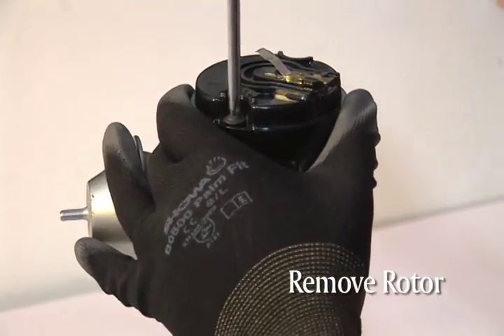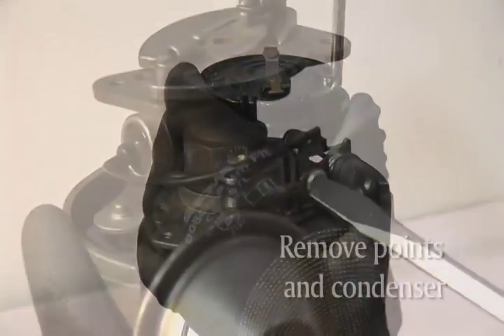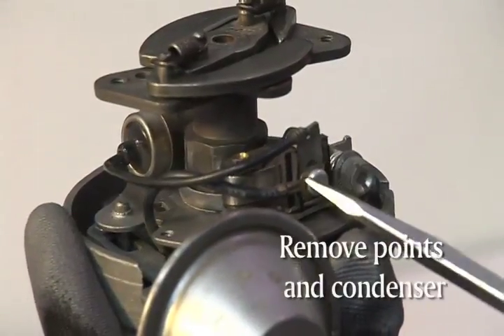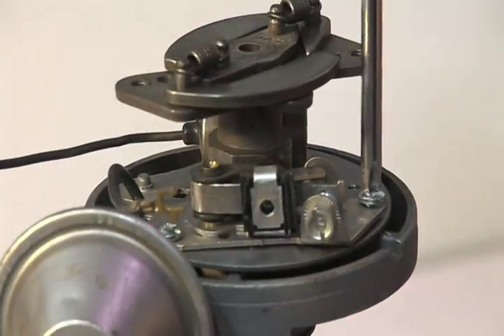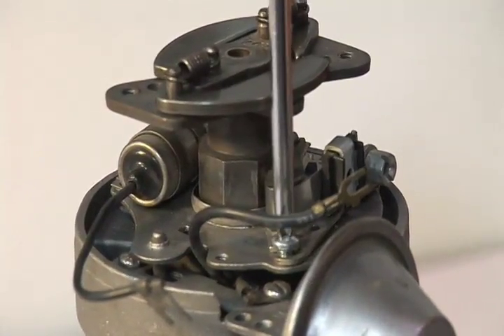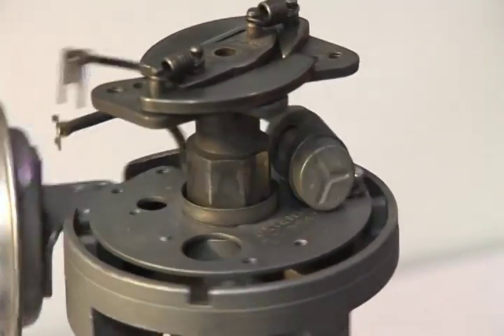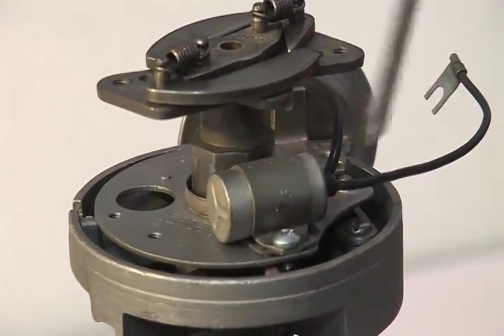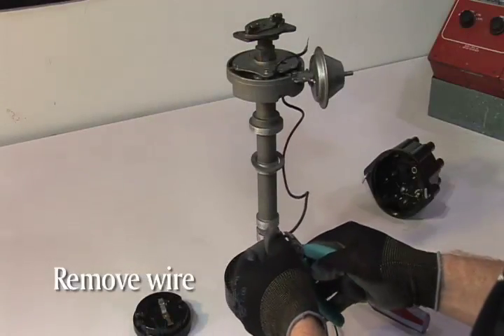Remove the rotor by unscrewing the two small screws on top. Now you'll need to remove the points and condenser. Save the screws and washers from the points as you'll use them again in the installation of the module. Remove the points and condenser wire from the points assembly.